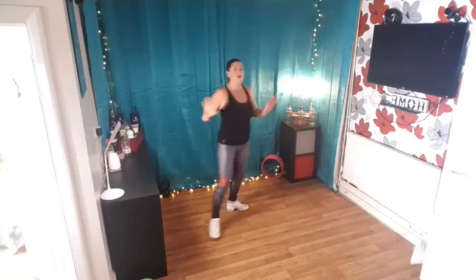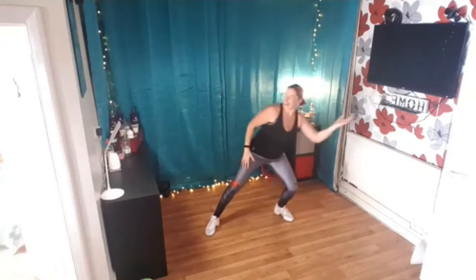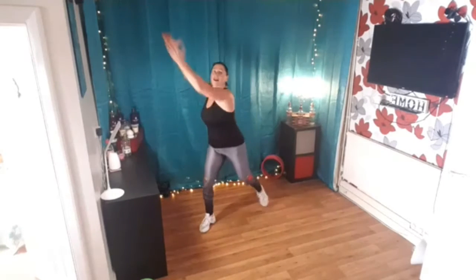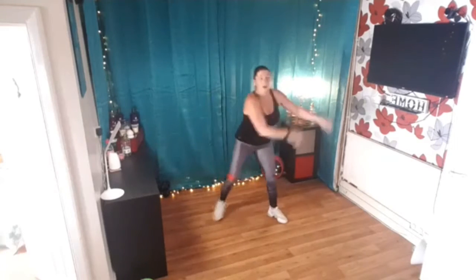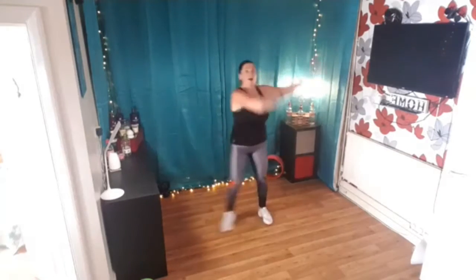Do that again stretch it high bring it down, stretch and reach four, twist and pull let's go four three, do that again stretch it high bring it down, stretch and reach four, twist and pull let's go four three two reach it up higher, big push up high, swing and pull again four three two, reach and push, ready for your circles bring your bow over to the top now circle all the way over.